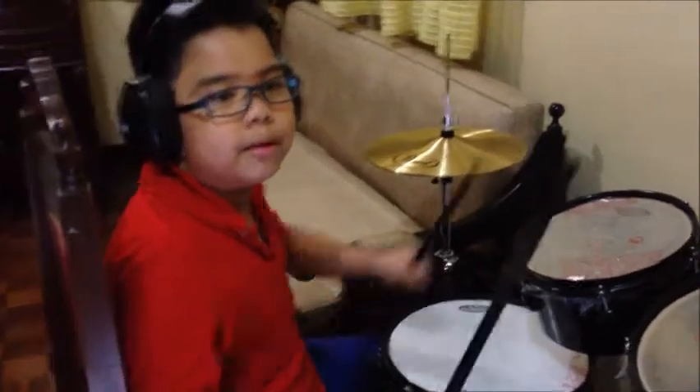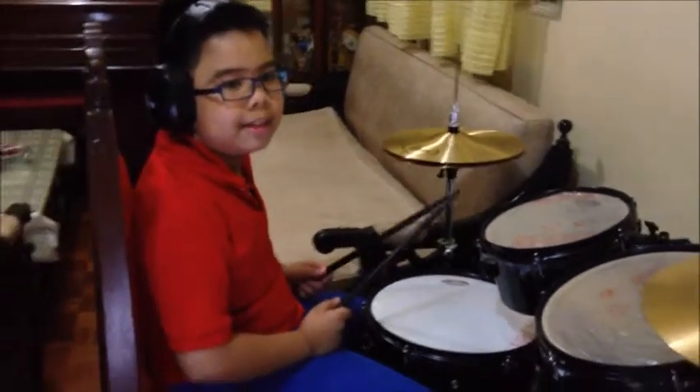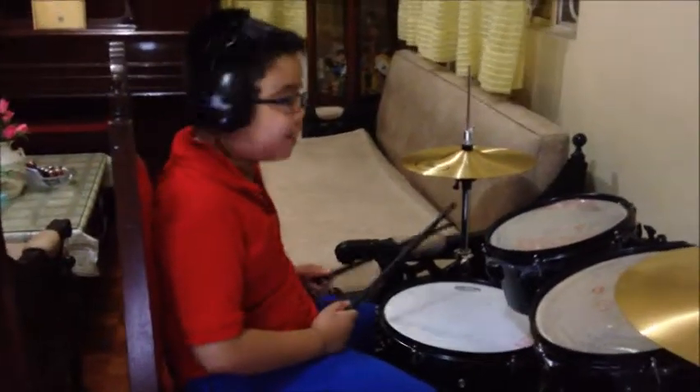Now, hold both drumsticks tightly. First, tap the hi-hat and kick the bass drum at the same time. It sounds like this.